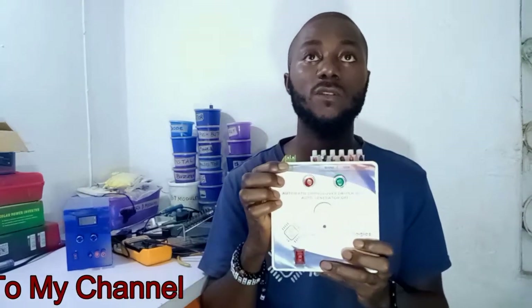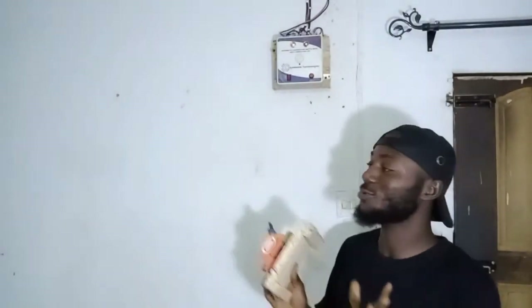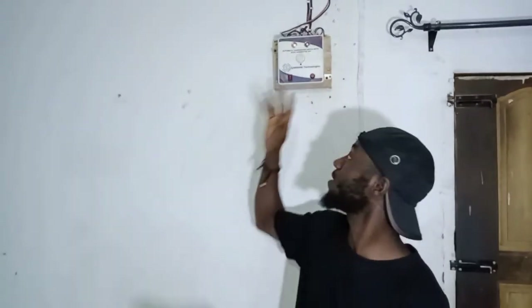Let's go ahead and install the device, then I will come back and show you the device in action — stay with me. Welcome back guys! I'll show you the installation of the device. Now I want to test it and show you the device in action. This is my old changeover.